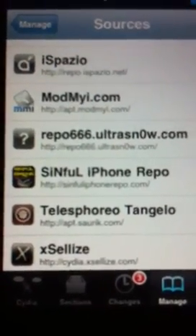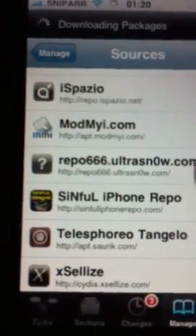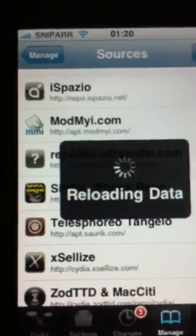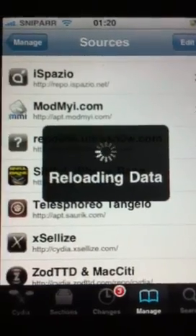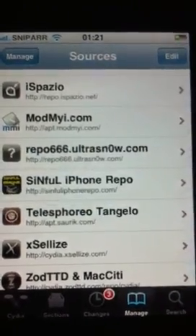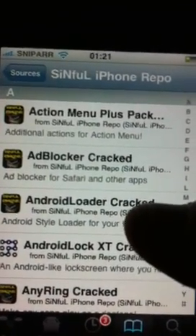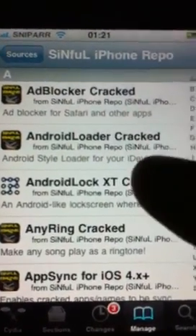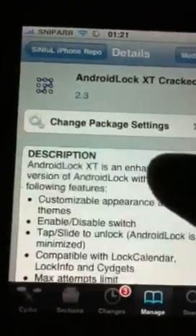Once you've installed that, navigate back to the source folder here and then enter the sinful iPhone repo. It's just at the top — Android XT cracked. So you just want to click on that source. It's version 2.3.